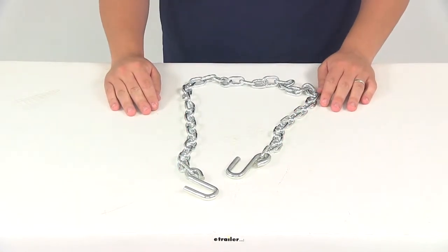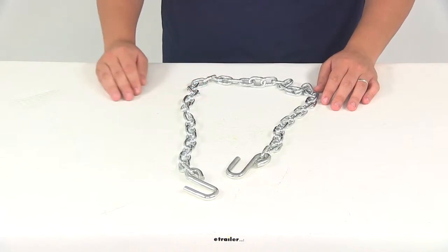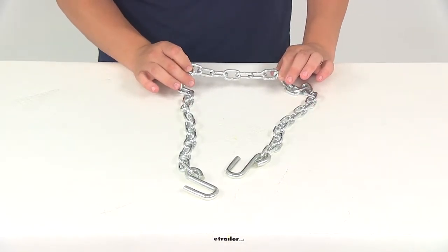Safety chains are going to be required in most states. A safety chain is simply going to act as a backup if your trailer becomes disconnected from your tow vehicle, helping to ensure safe towing.